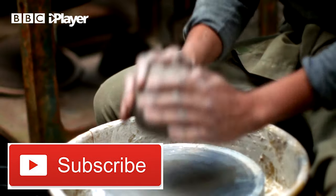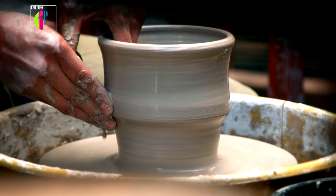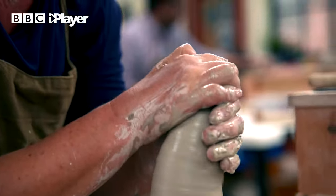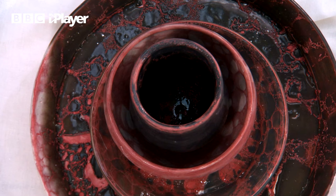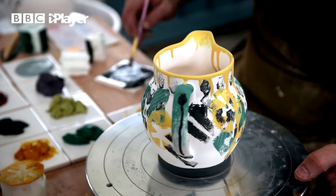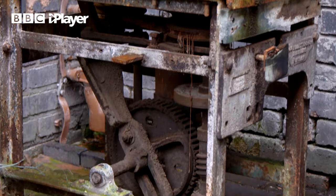This is pottery. It's the art of taking clay and transforming it into some pretty awesome creations using some very clever techniques. We use pottery on a daily basis, whether it's in plates, vases, even your toilet. And pottery has been around for thousands of years.